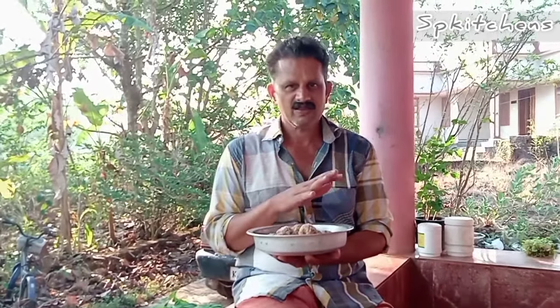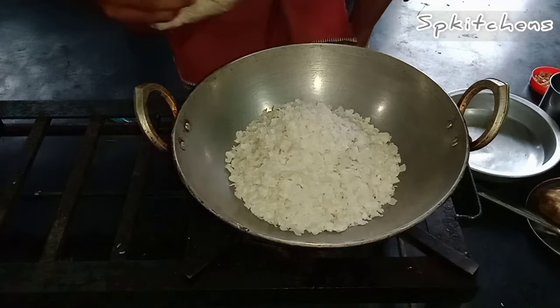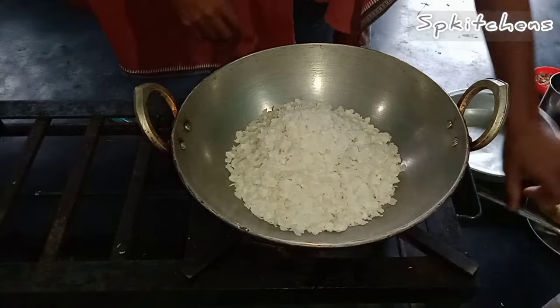We use the whole plate. I am going to make it so that it is 5.30g. I am going to make a piece of bread.